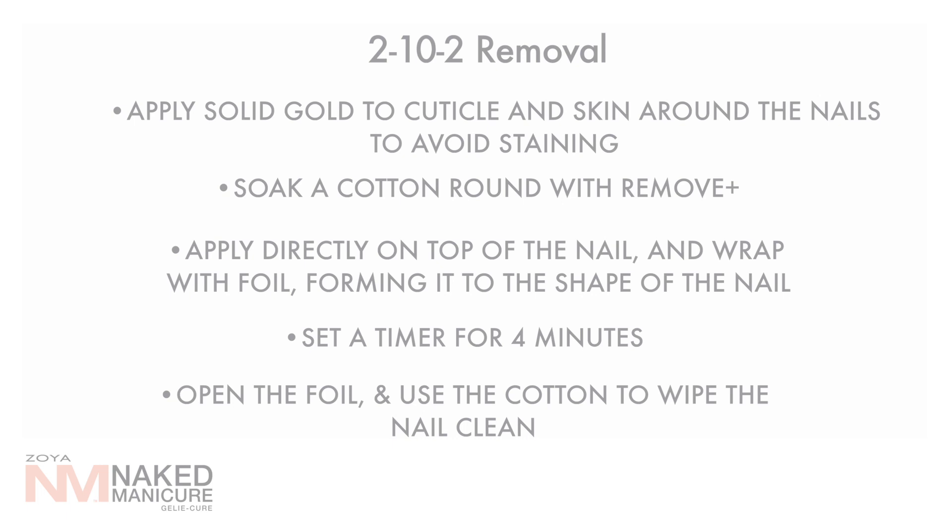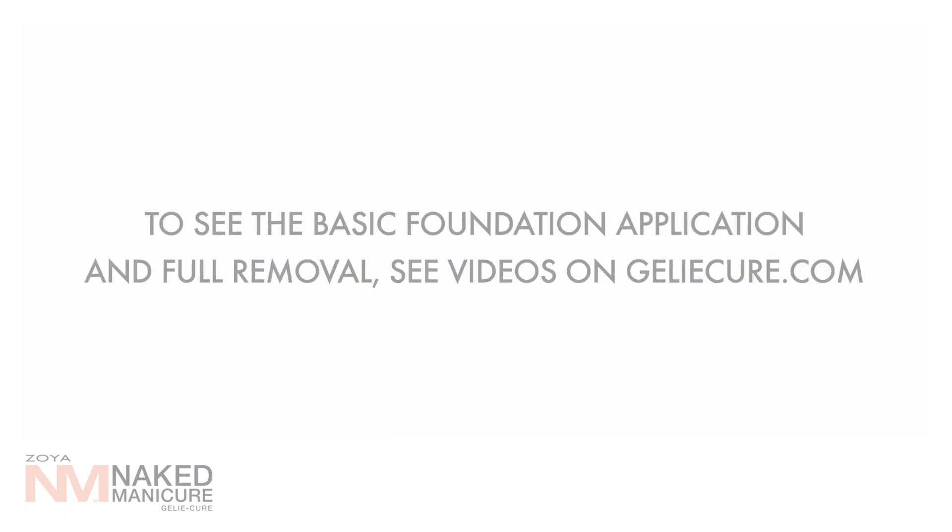After the 4 minutes is complete, open the foil and use the cotton to wipe the nail clean. To see the basic foundation application and full removal, see videos on JellyCure.com.